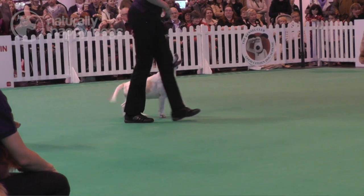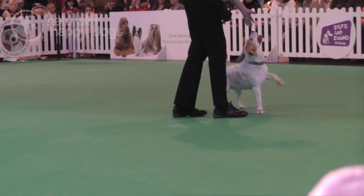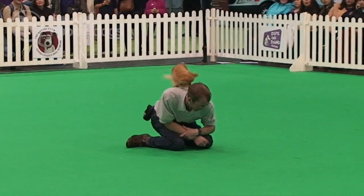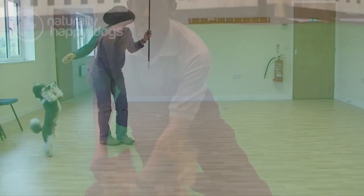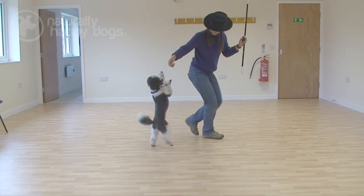If you're thinking of showcasing your doggy routine, you can do that at displays at fetes to raise money for charity, you can amaze your family and friends in the living room, or you might decide to take your routine to a competition. The Kennel Club licenses different competitions throughout England, Wales and Ireland.